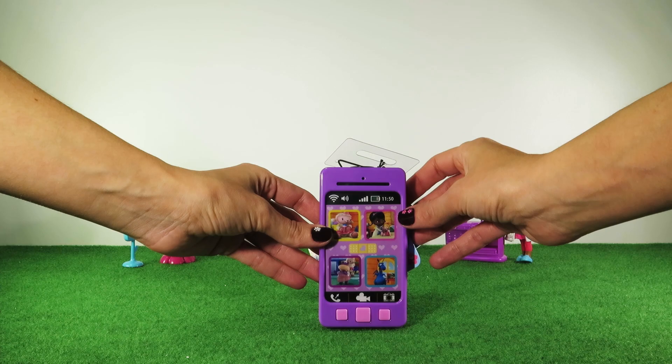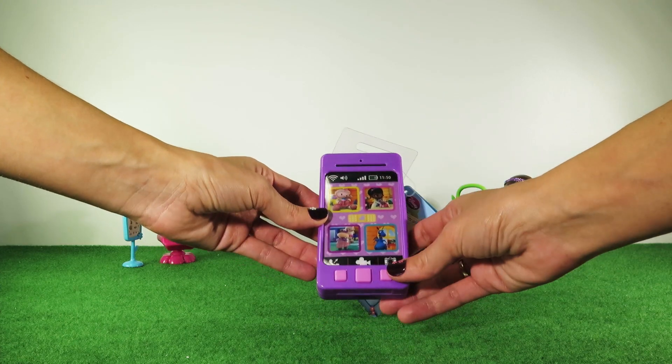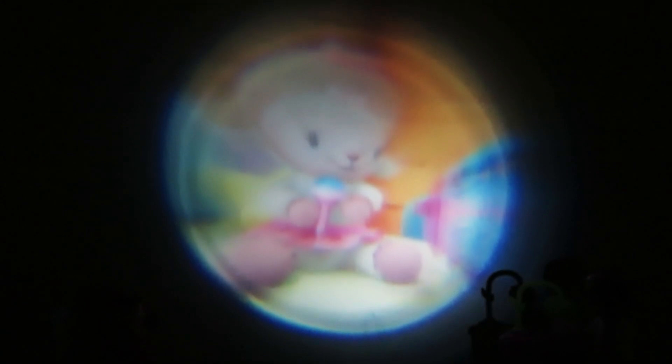Let me switch off the lights to show you how it works. There are some funny pictures of Lambie. Here we've got Lambie sleeping. There are some of the other Doc McStuffins friends, and finally, Doc McStuffins.